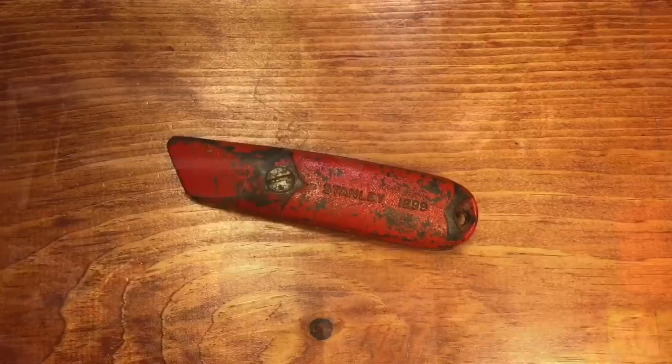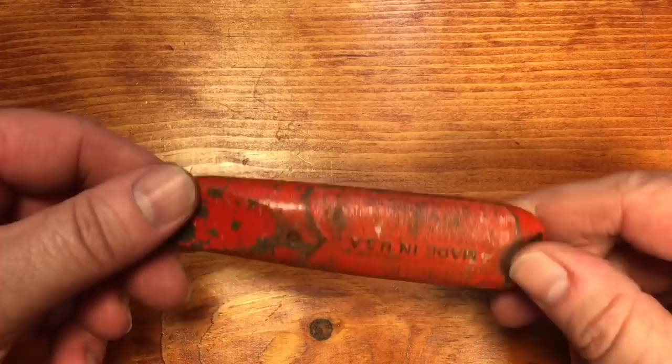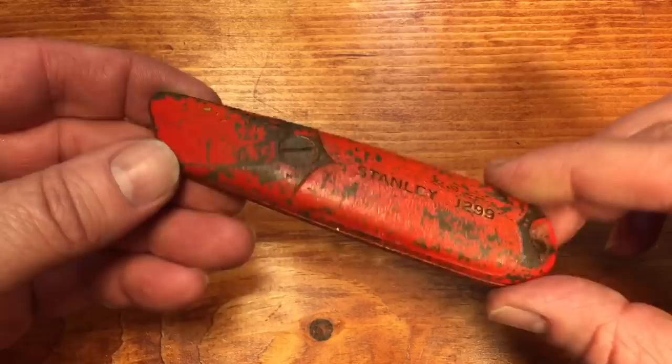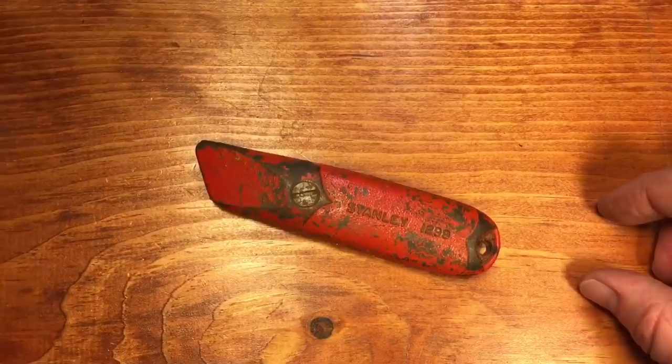A couple people contacted me and said they wanted to do a cast iron knife but couldn't find one — a cast iron utility knife. Stanley made these 1299s in cast iron. They're solid, they don't have the holes, which is probably a better design because the blades are stored in the handle and holes would allow moisture to get to the blade. This design has a nice seal to it. They wanted to see what it would look like when it was done, so let's work on this real quick.